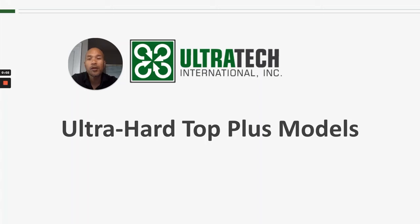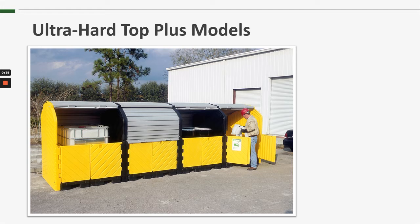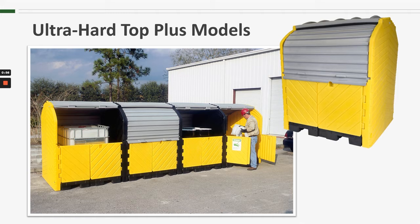Hello everyone and welcome to another Ultratech product training session. Today we're talking about the Ultra Hardtop Plus models. The Hardtop Plus models are multi-compartment covered spill containment units. The Plus models use many of the same parts and components as our four drum hardtop unit. In its simplest terms, the Hardtop Plus models are essentially multiple four drum hardtops that are physically connected.